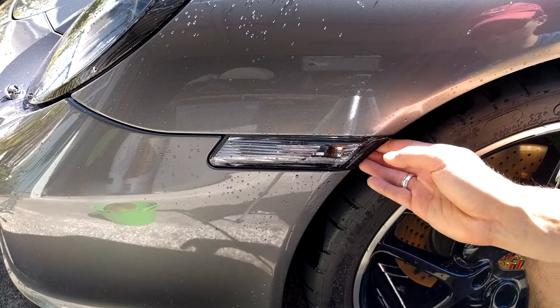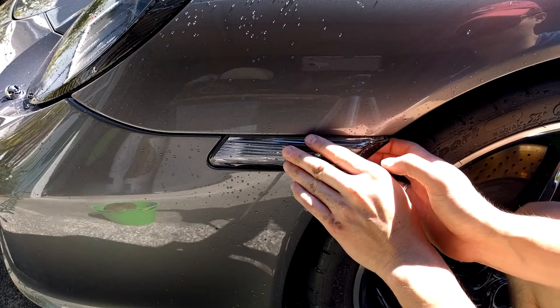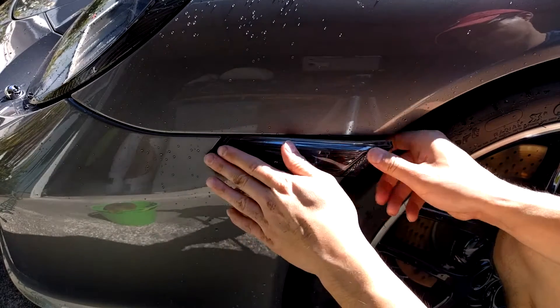A lot of instructions on the internet say to simply grab the side marker by the back end and pull it out. This makes the side marker come out with a forceful pop and it ends up bending the clip, so when you put the side marker back in, it doesn't stay snug.